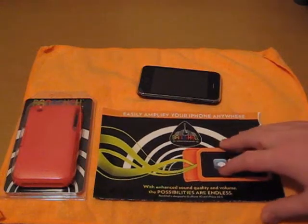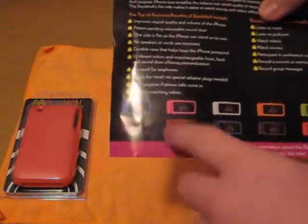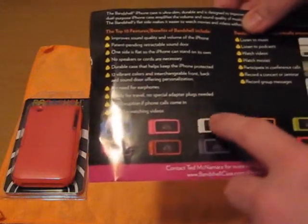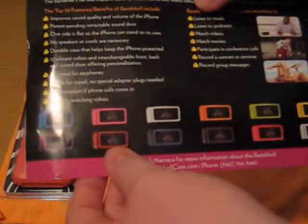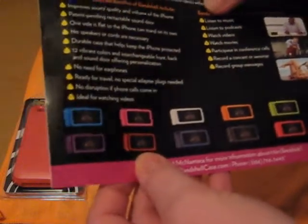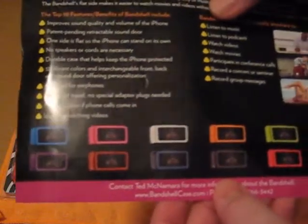They included a nice little pamphlet that shows all the colors they have: blue, pink, white, orange, green, yellow, purple, red, darker red, a darker blue that looks kind of black, the red that I have, and also a silver. So it comes in a nice variety of colors.